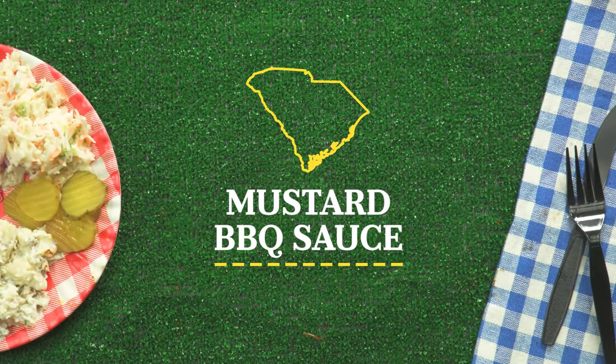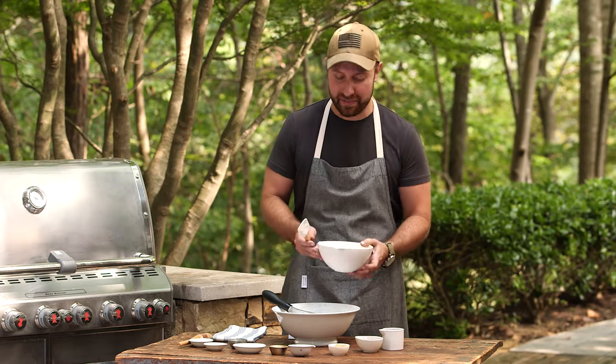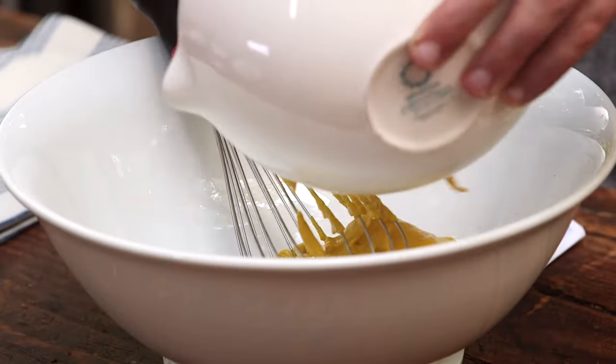In South Carolina, we change everything up with a mustard-based barbecue sauce. Most people will tell you that this sauce was derived due to the German immigrants that originally settled the area. And you can't have a mustard-based sauce without yellow mustard, so we're gonna start with one and a half cups of prepared yellow mustard.